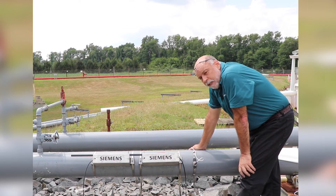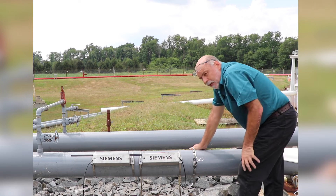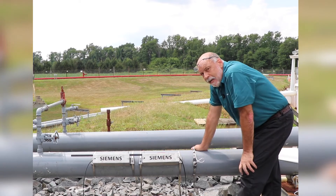Now that I have it in here pretty much tight, I want to slide it to the location where we've removed the paint, for the best thermal coupling between the RTD and the pipe.